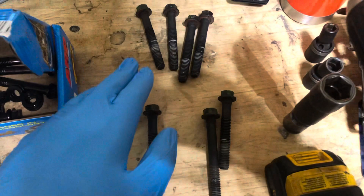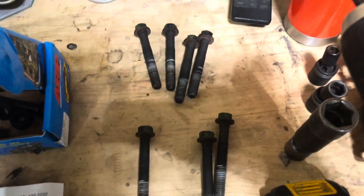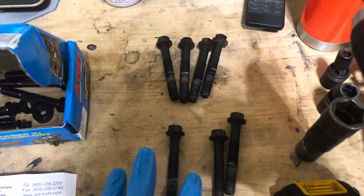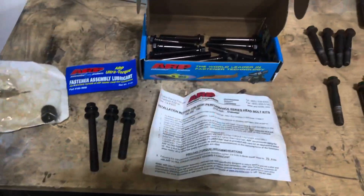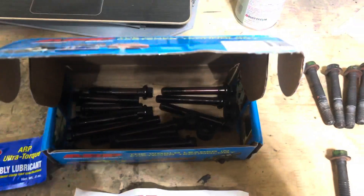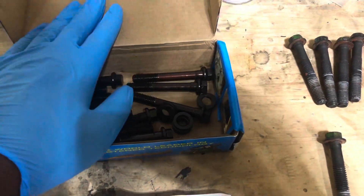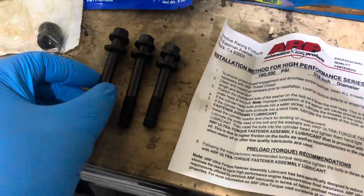Because these old bolts are torque-to-yield bolts, we can't reuse them. A little information for you hot air guys: if you have a 14-bolt oil pan, they're not torque-to-yield bolts, so you can reuse them. But this is a 20-bolt oil pan, so we've got torque-to-yield bolts that we can't reuse. I switched over to ARP head bolts — I went bolts over studs just because I'm used to bolts. Part number is 123-3601. It's a different part number for the hot air 14-bolt oil pan bolt, so keep that in mind.